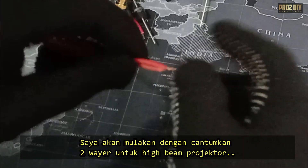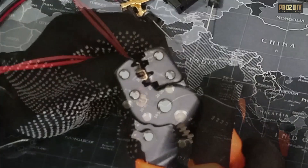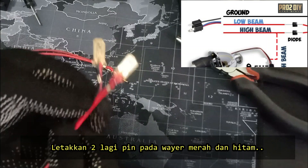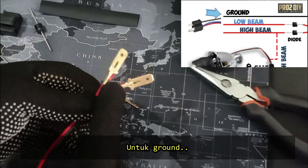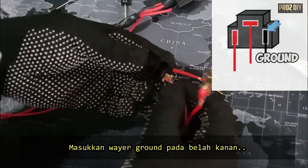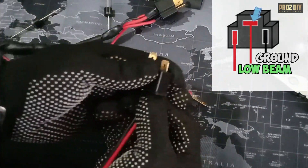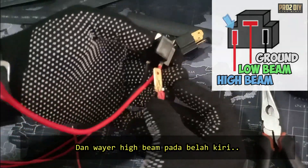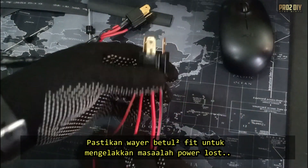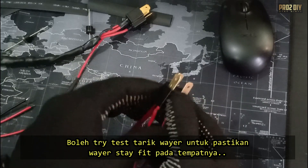Start by connecting two wires for the high beam projector and crimp the pins onto these wires. This setup is for the high beam. Next, crimp two more pins with red and black wires for the ground and for the low beam. Insert the ground wire on the right, the low beam wire on top, and the high beam wire on the left. These wires need to be snug and secure to avoid any loose connections that could cause flickering or loss of power. It's also a good idea to give each wire a gentle tug to double-check they're properly seated.